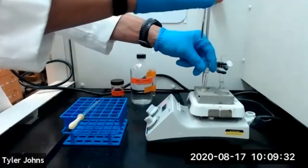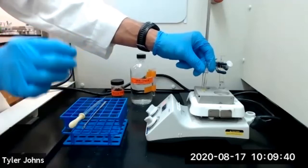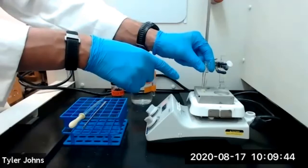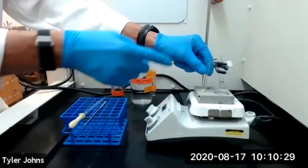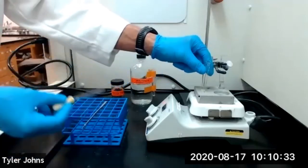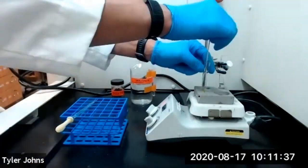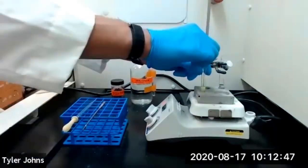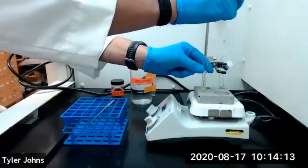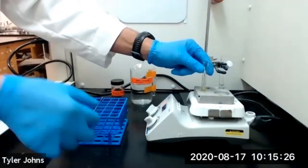After that time, check to see if all of your impure sulfanilamide has dissolved in the solvent. If it is not yet dissolved, add very small amounts of hot 95% ethanol to the Craig tube until all of the impure sulfanilamide has dissolved. Remember, you want to dissolve your solid in the minimum amount of hot solvent. Once you have dissolved all of your solid in the hot solvent,